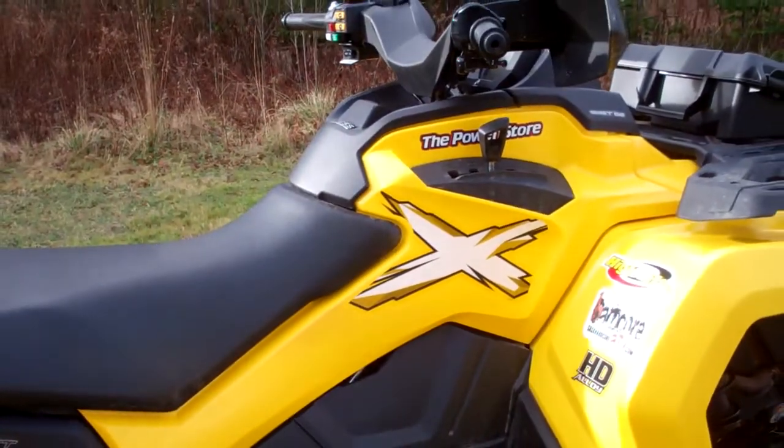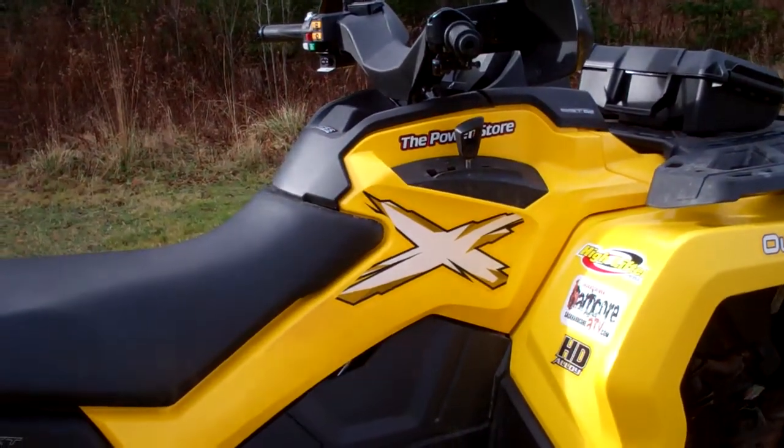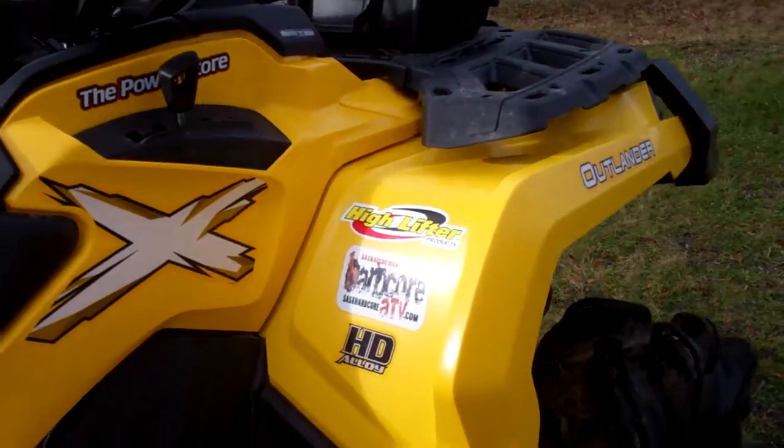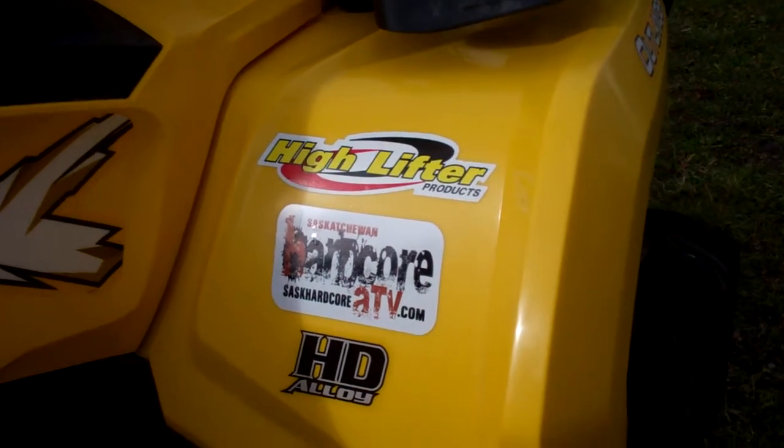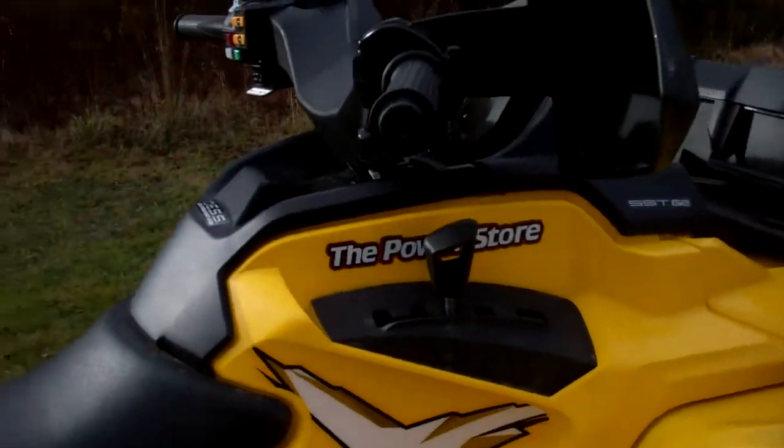Kind of got it looking like an XMR a little bit — added the X's off the XMR, and my own stickers from different products, different forums, and power store logos.